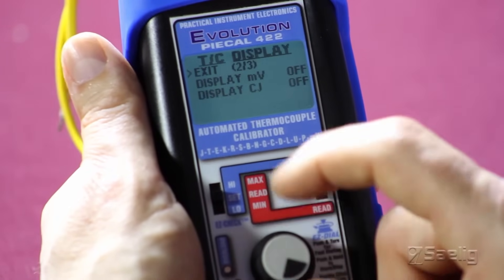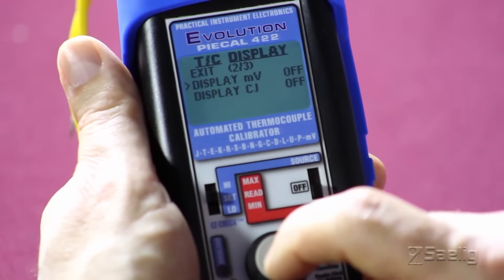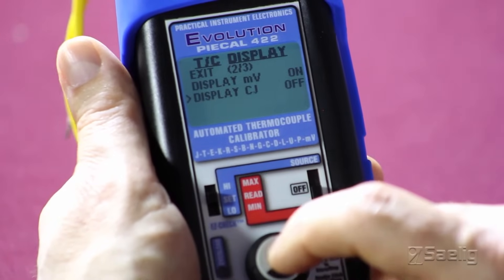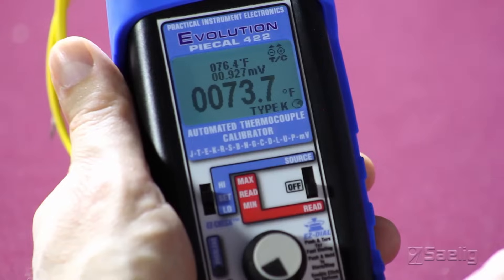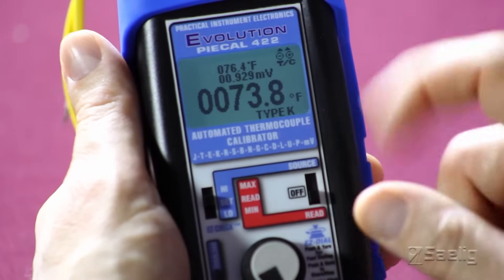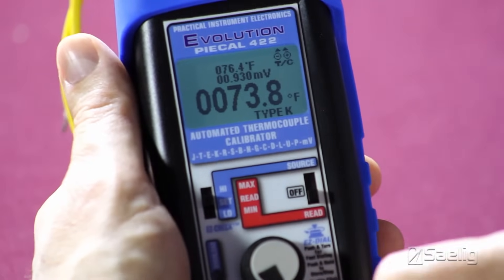Simply scroll through the menus by adjusting the easy dial knob. We'll set up our display of millivolts, display the cold junction temperature, and then exit the menu. One of the nice features of the 422 is using the display to give the user more information than just the temperature being measured.